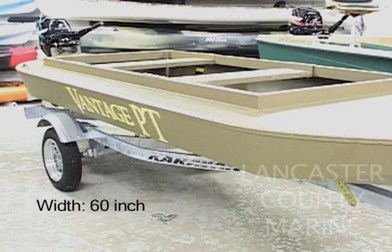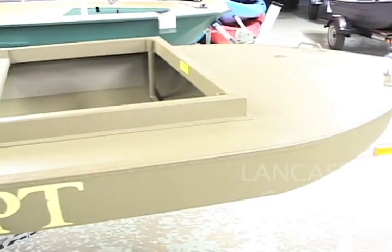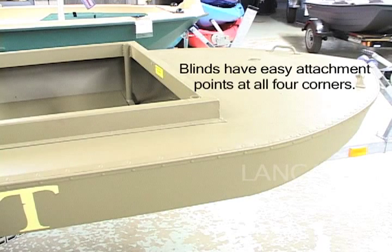The Vantage PT boats can easily be outfitted with blinds. At each corner of the boat there are pipes so that you can insert the blinds into place and give full wrap-around coverage while you're in the boat.